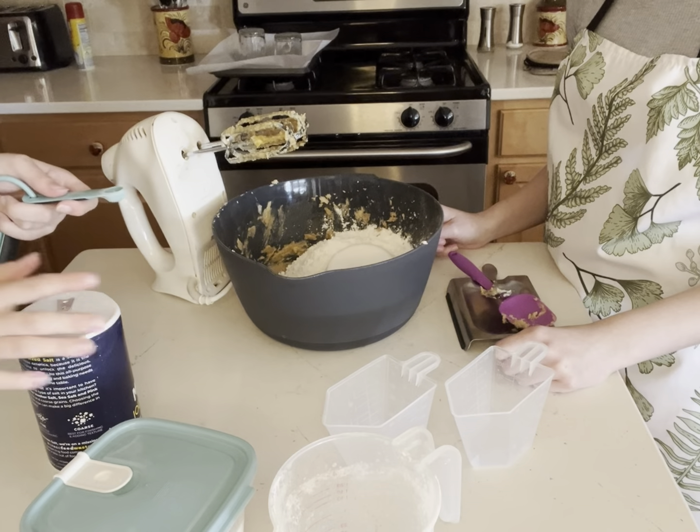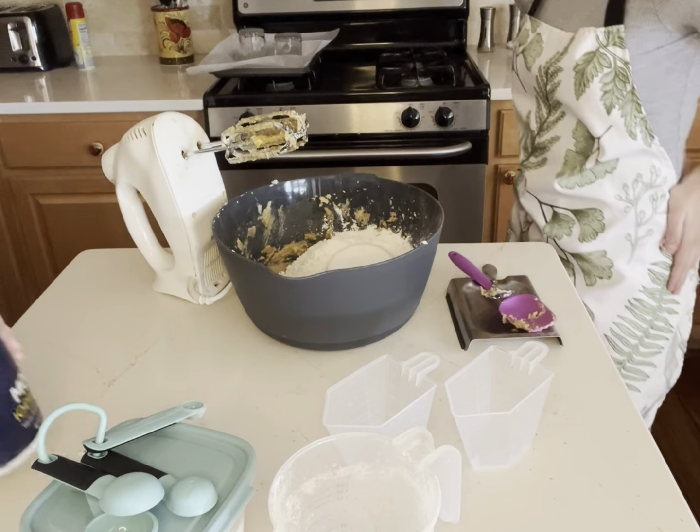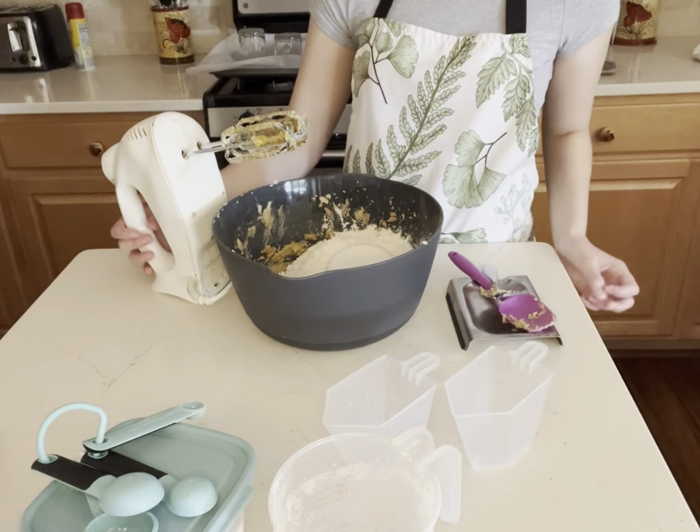That was good enough. Now we're gonna mix — don't overmix it, just the bare minimum of mixing.